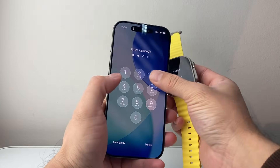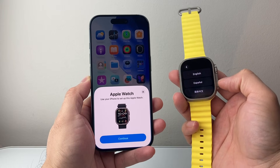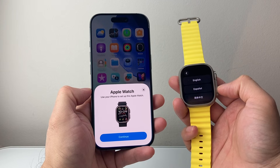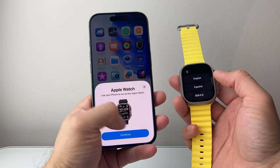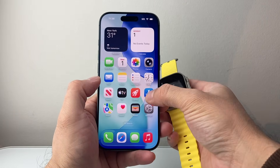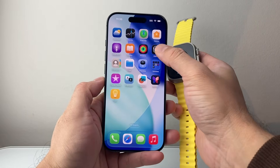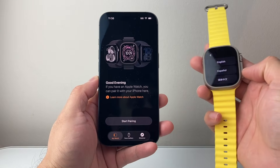First, let's go ahead and open our iPhone. When you open up your iPhone and turn on your Apple Watch for the very first time, when you bring it close you should get a message that says basically use this iPhone to set up your Apple Watch. Now if you don't get this message, don't worry — there's also an Apple Watch app on your iPhone. If it's not there you can download it from the App Store. Once you open up the app you get the same option to pair as well.